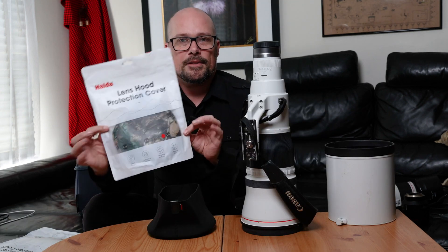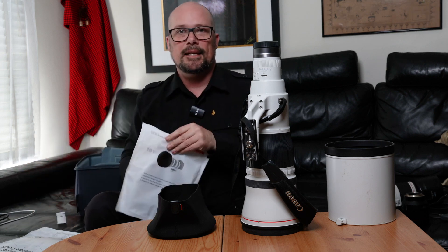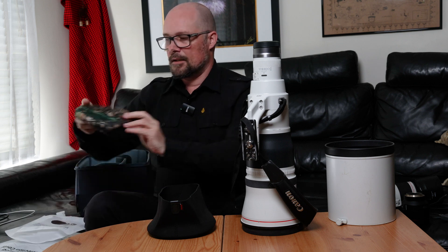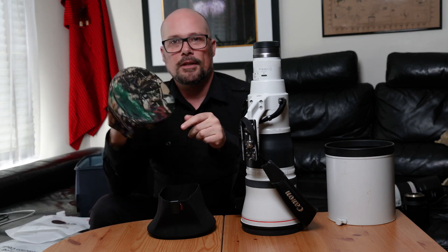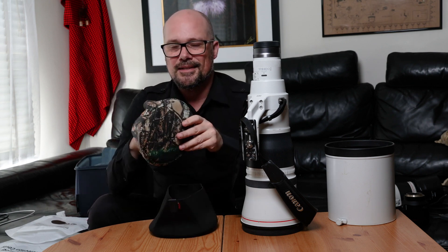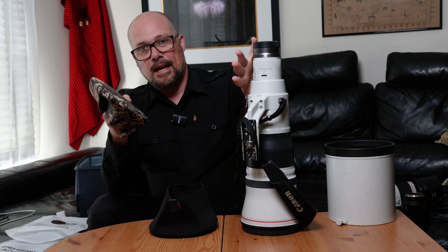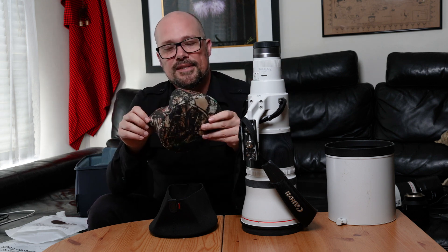As mentioned earlier, it's also available in camo color — I'll open this one up and show you the difference between black and camo. It's your classic option that birders and wildlife photographers will go for. It's entirely up to you — if you're using lens coat products to cover your whole camera, you have the option to get a cap that matches the camo of your lens coat system.